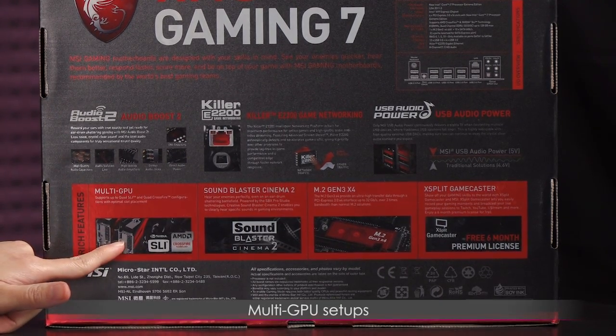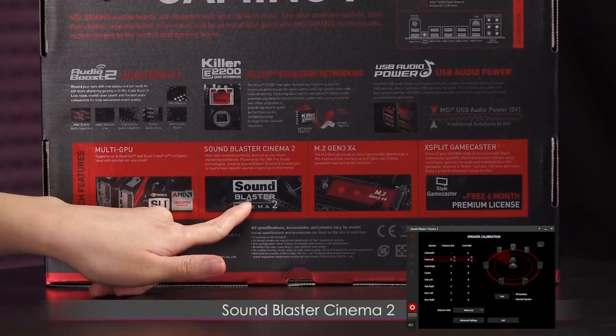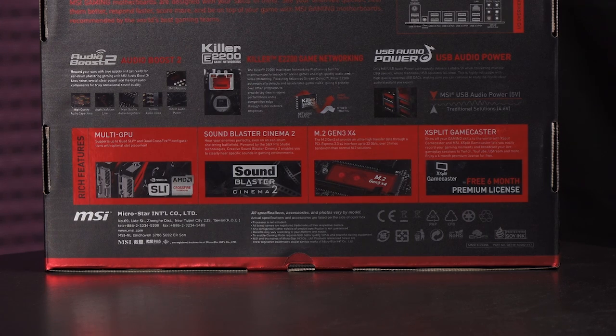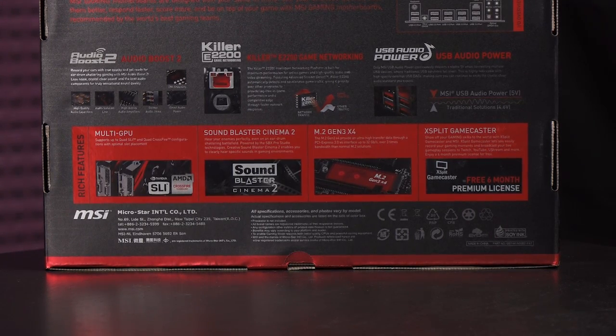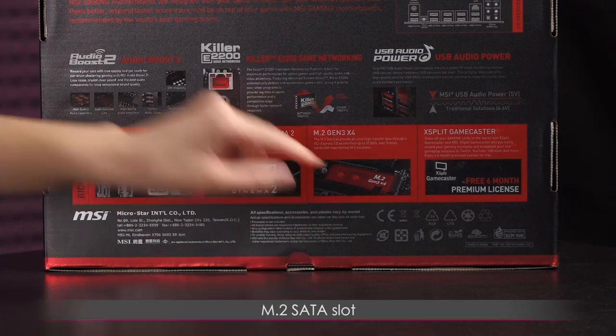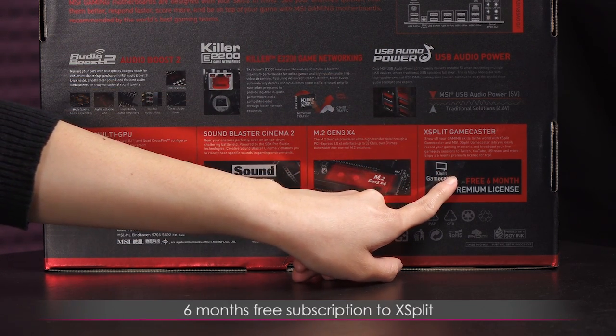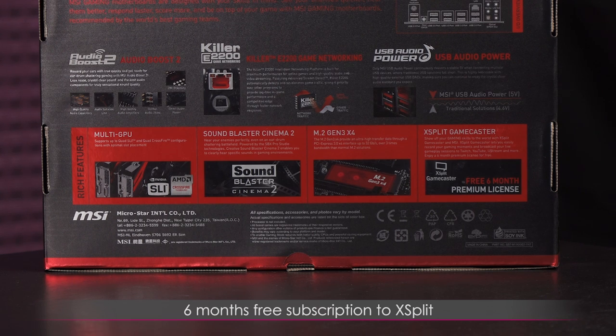You can also do multi-GPU setups and you even get Sound Blaster Cinema 2 for fine-tuning your sound — software is included. There's also an M.2 SATA slot on the motherboard. One last thing: you get a six-month free subscription to XSplit for game streaming. I use OBS, but some of you might find XSplit more useful.